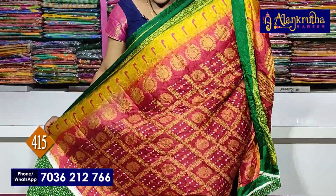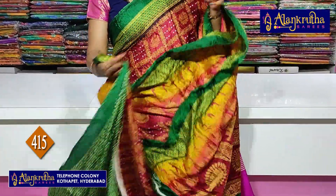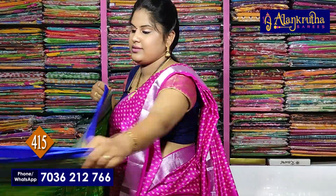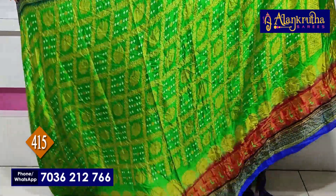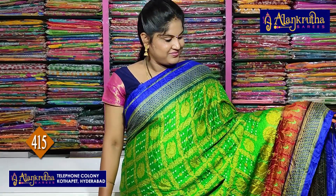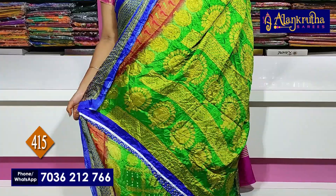Next, brown with green. Next, blue with green. Next, blue with green. Pallu — pallu running is there. Blouse is contrast.